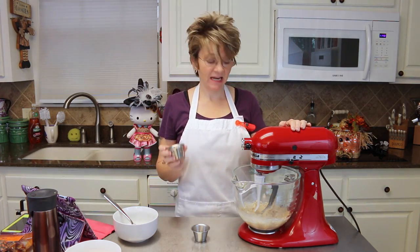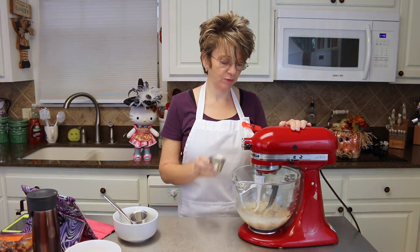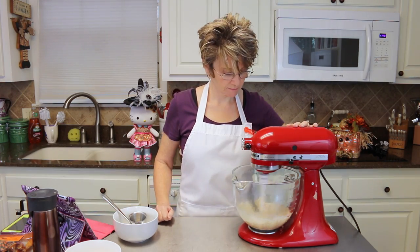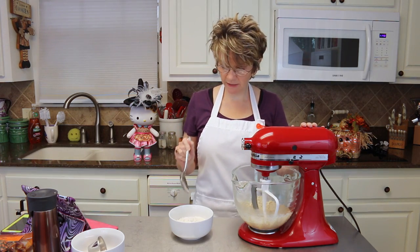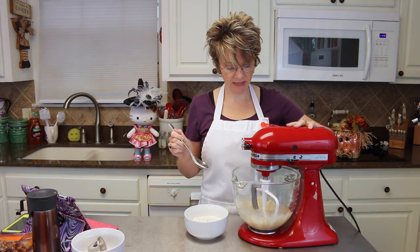To that you're going to add one-eighth teaspoon of salt and one teaspoon of vanilla — mix that up. Now I'm gradually going to add one and one-third cup of all-purpose flour, just mixing this on low as it comes together.